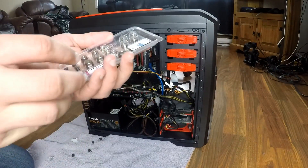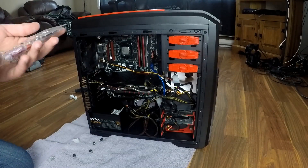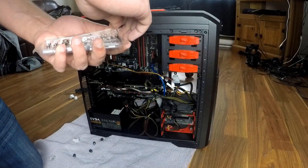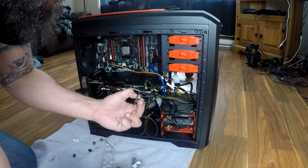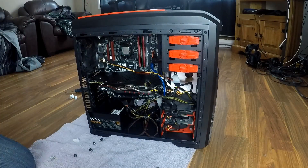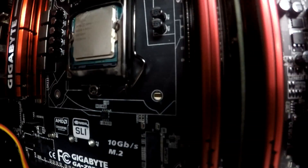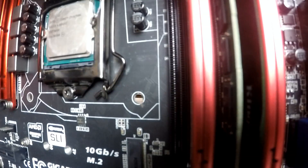Since mine is socket 1150, we have to use these screws and then these nuts. So we're going to take them out of the packaging. You see you got four holes right here — one, two, three, four. So we're going to insert one of these on each hole.